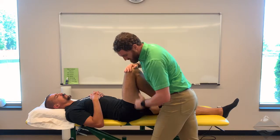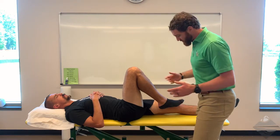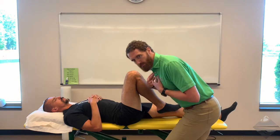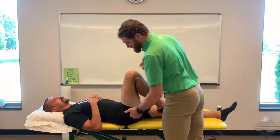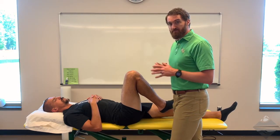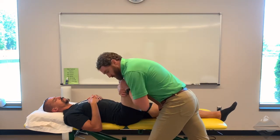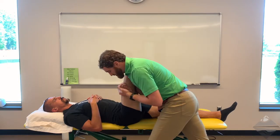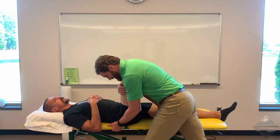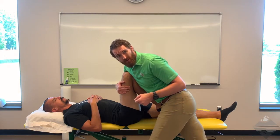Be mindful of the height of the table — if you're already up on your tiptoes, you have nowhere to go. Make sure the table is a little bit lower so you can lower your body weight into the technique. Keep in mind this is a very stable, large joint with lots of congruency, so you'll need to build some leverage to properly assess. For the first option, use the approximation technique with your anterior shoulder and push down into the hip, then ask the patient whether symptoms are better, worse, or no different.